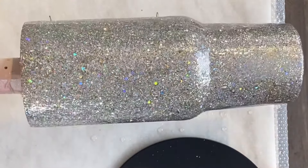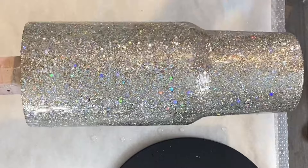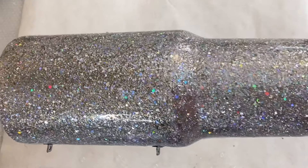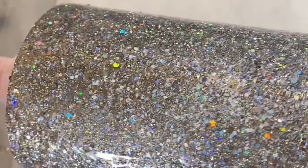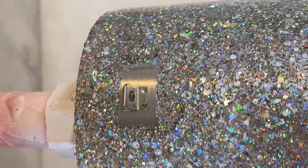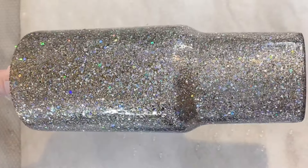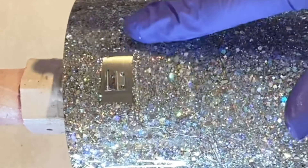Once we get all the epoxy on, we take our torch as always and pop any of those air bubbles. Can we just take a minute to appreciate these gorgeous glitters — I am obsessed! Here is what our epoxy looks like around that nub; just take your time, and this is gonna make it so much easier when we go to reapply that handle once our design is finished.